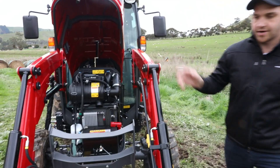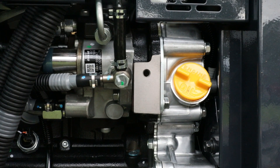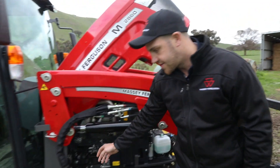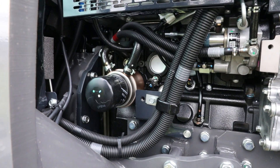Going around to the other side, I have easy access to my engine oil filler so I can top up the engine oil if necessary, and I also have access to the engine oil filter so for servicing I can access the filter easily from here.